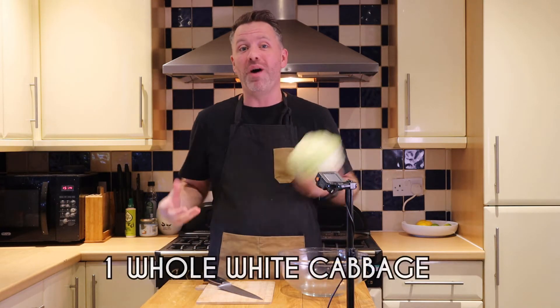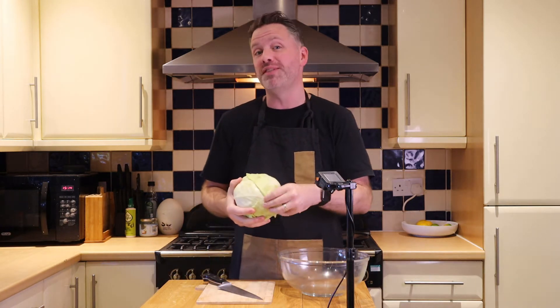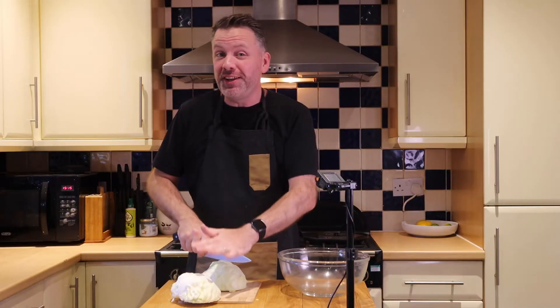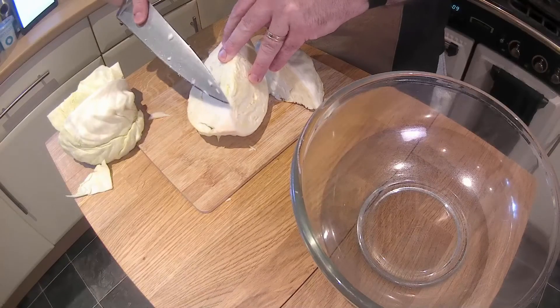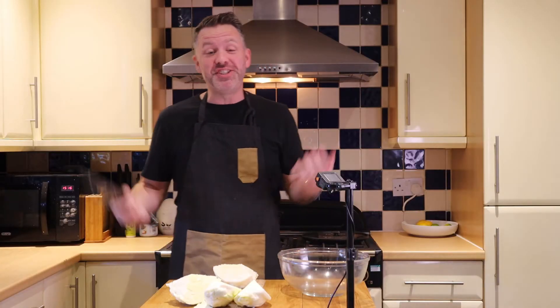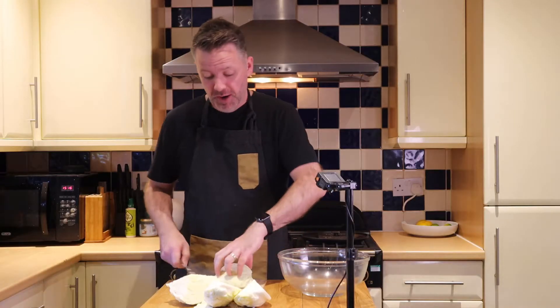We are starting with one plain white cabbage. I've already given this a rinse. What I'm going to do is remove some of the outer leaves which are a little bit brown and not quite right, then cut off the little butt bit. What we're wanting to do is get this cut nice and thin — we're effectively shredding it. So cutting it into quarters, then cutting out the little core bit. Once we've got them out, it's just a case of slicing it as thin as we can. I'm going to put it on its side so it's nice and stable, fingers out of the way, and just start cutting.